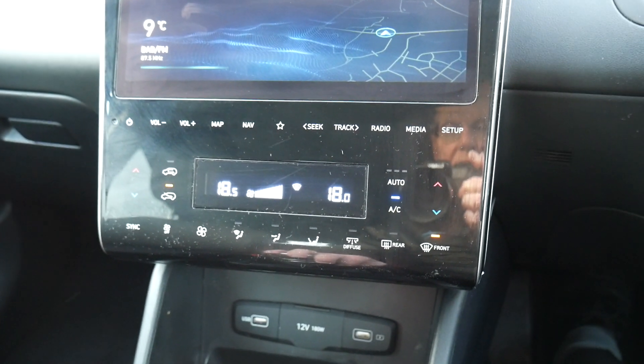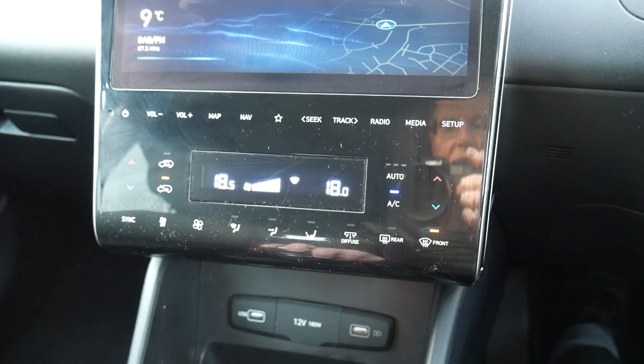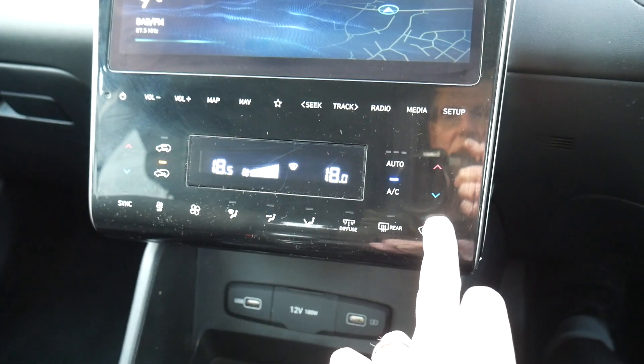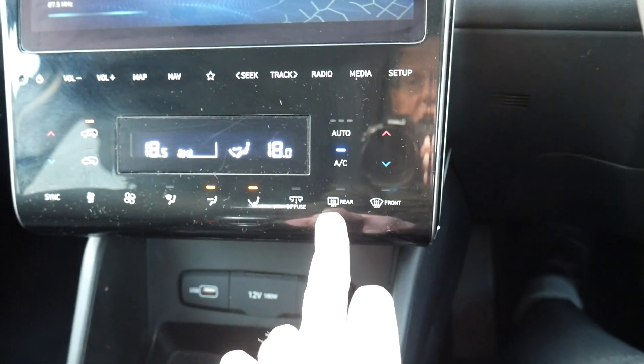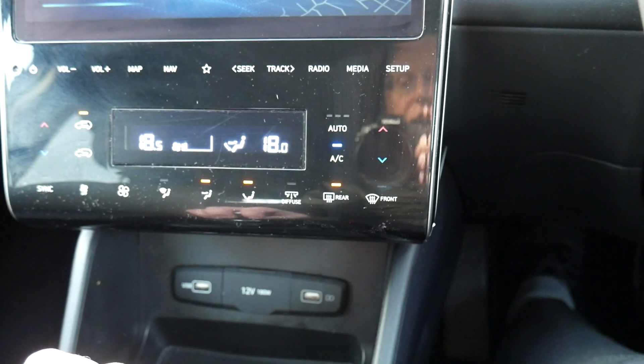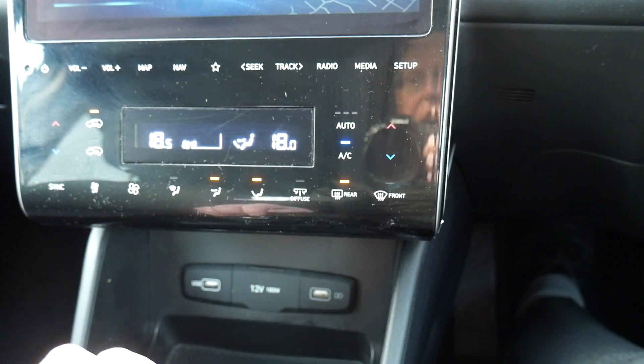As soon as the screen is demisted, press that button again and it will take you back to your previous setting. Adjacent to that you've got your heated rear screen and heated door mirrors as well.